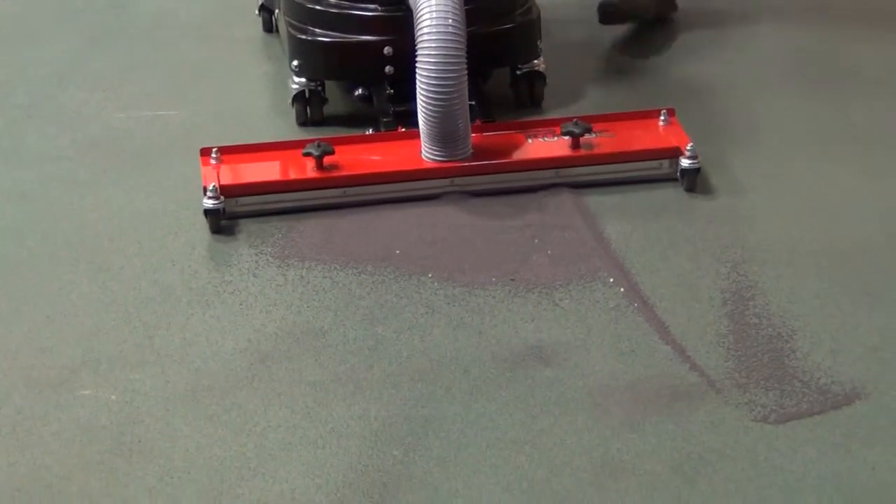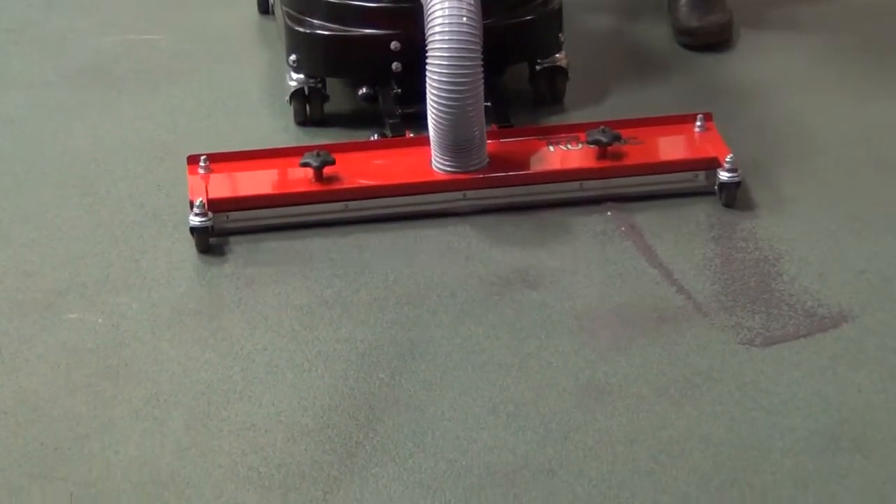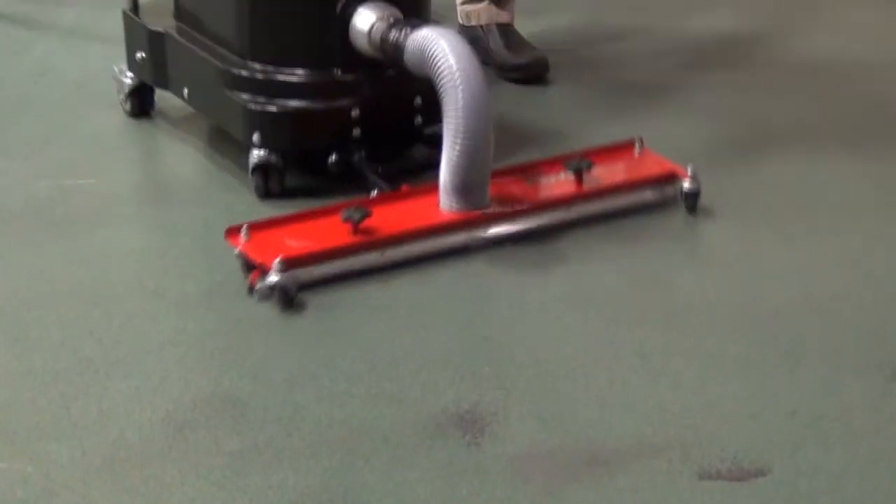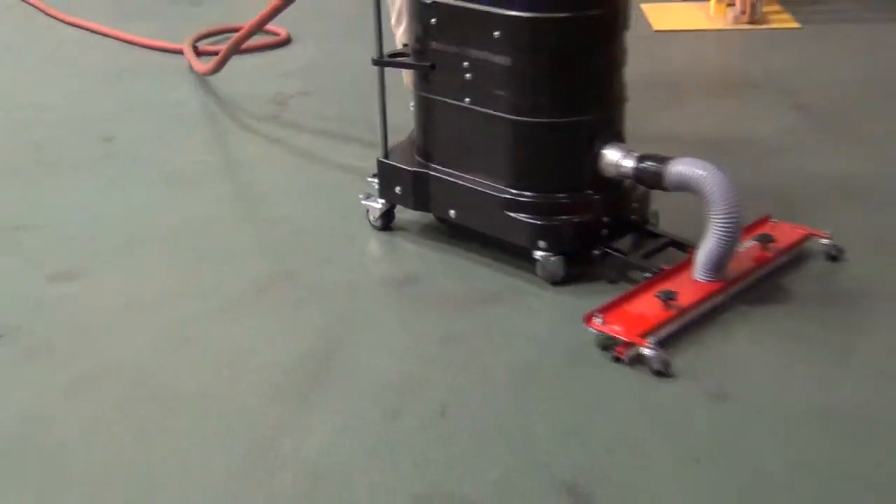Now you'll notice it just plows that material very nicely, but it picks it all up. That is completely dry there, and then you can come by and hit it from another angle.